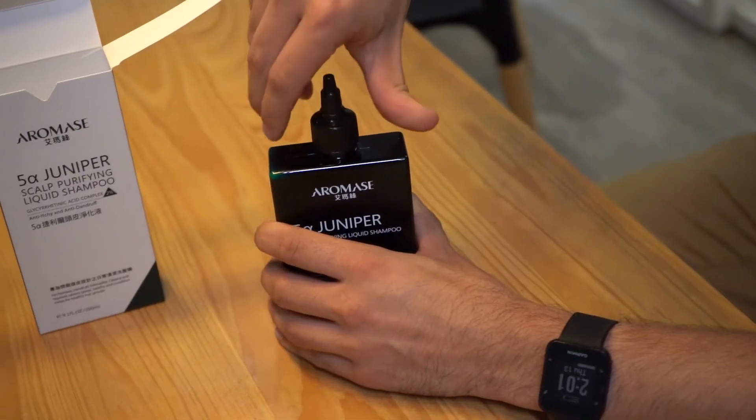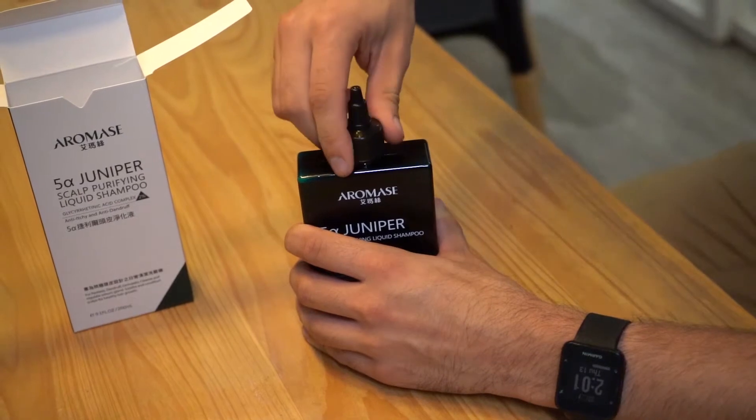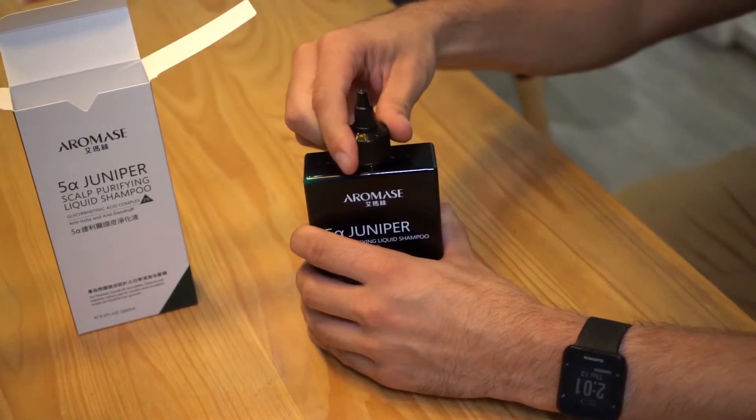Some other interesting things you might notice is this nozzle. Instead of that usual nozzle where you click at it and your hand's slipping away and it makes that terrible sound while you're trying to pour it out, this one is nice and easy — it just slides right onto your skin or scalp for maximum efficiency.